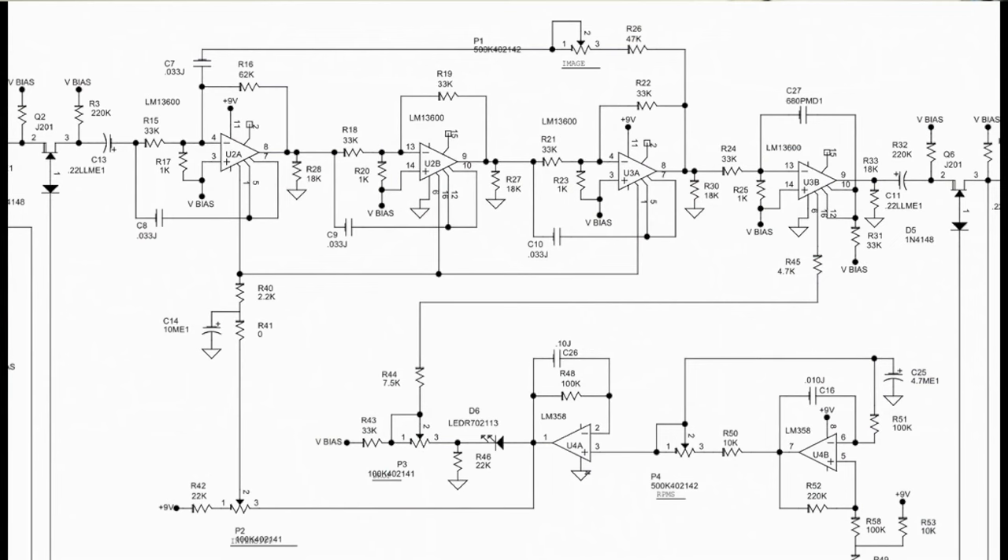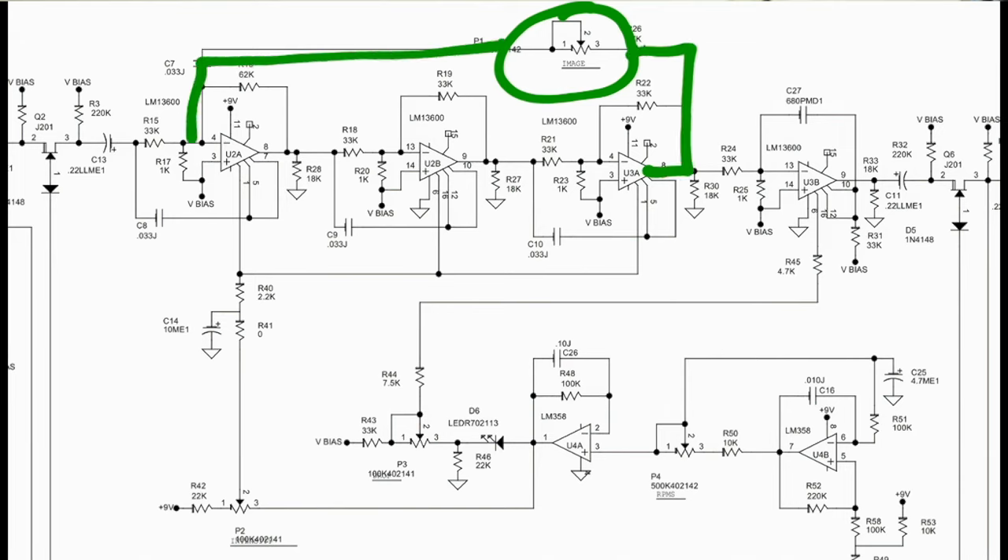Raising that third knob up brings all four stages into alignment, making those all-pass filters act more like a typical four-stage phaser, like a Phase 90. Then bringing up the image knob — that's the fourth knob on the right — increases the feedback, making it a lot more thick and pronounced, just like putting syrup in the fridge.